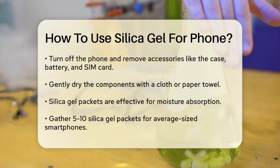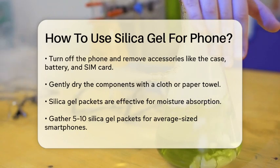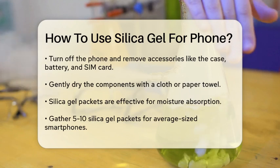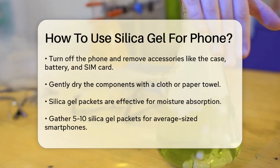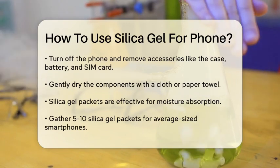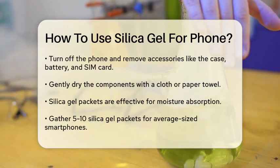Now let's talk about the silica gel. Silica gel packets are excellent at absorbing moisture, making them perfect for drying out your phone. Gather a sufficient number of silica gel packets. For most average-sized smartphones, you'll need at least 5-10 packets. If your phone is larger or has extensive water damage, you may need more.